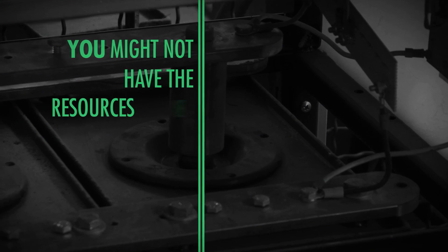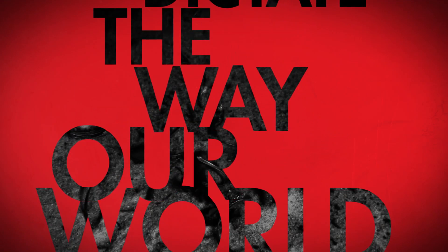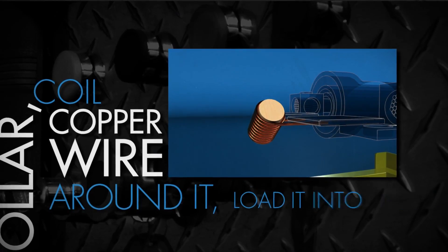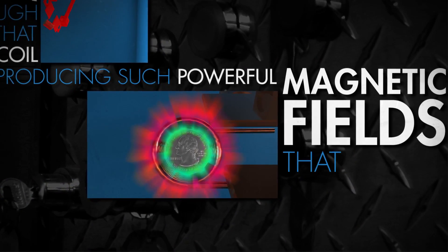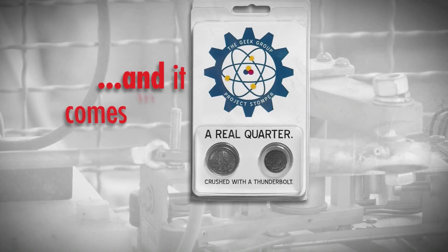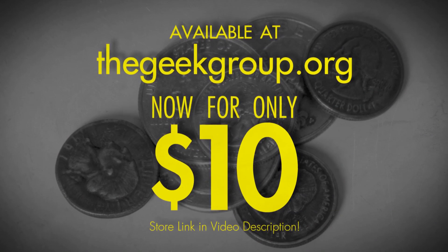You might not have the resources we do, but you can still get the people in your life excited about science. You want a tangible, recognizable, easy-to-transport example of how humans can dictate the way our world works? Done. Solved. Shrunken coins. We take a US quarter dollar, coil copper wire around it, load it into our high-energy physics laboratory's impulse generator, and for just an instant dump frankly insane current through that coil, producing such powerful magnetic fields that the quarter compresses in on itself to the size of a dime, yet retains all of its surface features. It comes in an educational packet explaining the science behind it. Available at thegeekgroup.org, now for only $10.